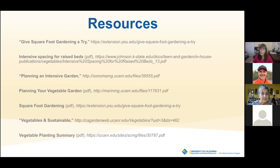I've listed some resources that I used — really good resources for anyone looking into raised bed planting, intensive planting, square foot planting, and spacing charts. Thank you, I hope that's been informative. I'll stop sharing and turn it back over to Abe.